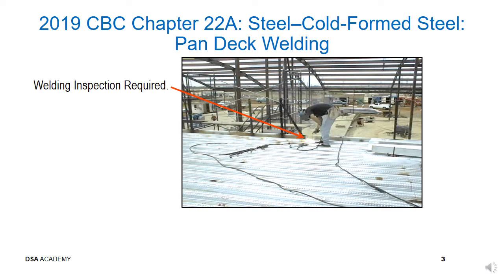The deck welding operation is captured in this slide. Before we go into welding issues, DSA would like to remind you and the CWI to watch where you stand when the deck is not completely welded down to the supporting structure. Walking onto a cantilever deck area when it's not welded down may result in DSA signing another Form 5 PI. The CWI must ensure that the electrodes are properly stored, the welder places the correct size and pattern of welds, and no burn-through occurs.